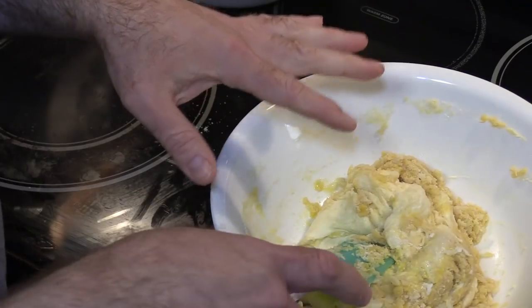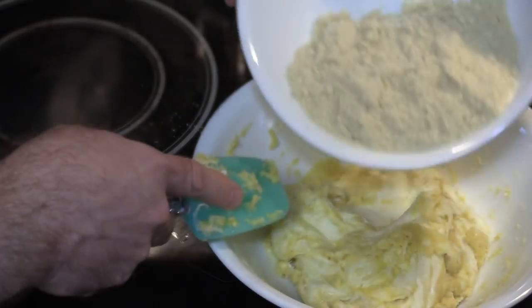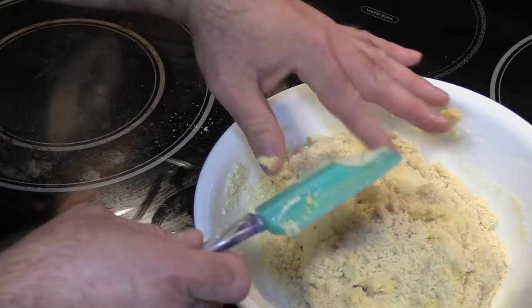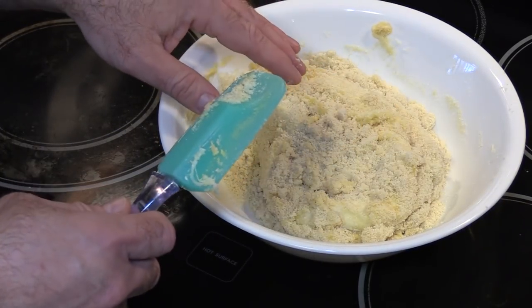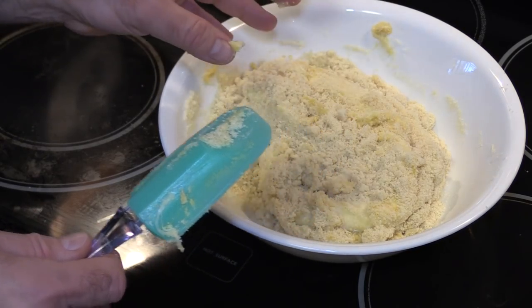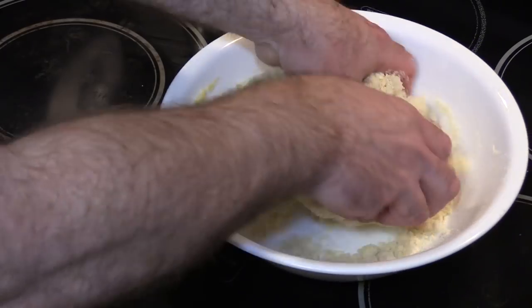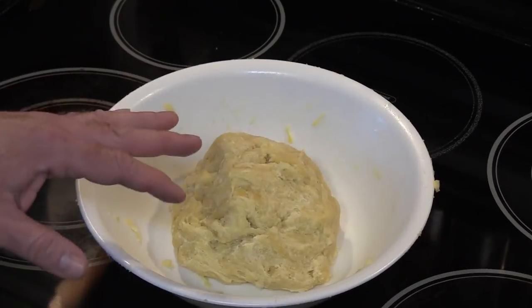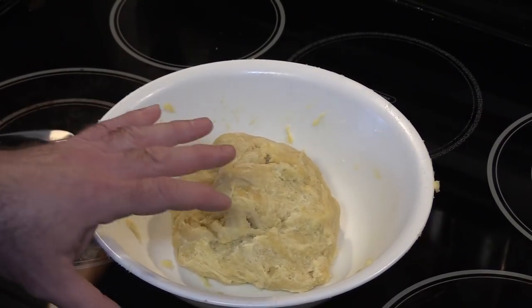You could also use a small mixer for this if you wanted to. Pour in the rest of the almond flour. Now if you have a nut allergy, there are other recipes that do not use almond flour — you can use coconut flour. I'm going to start to mix this by hand, but the important thing is to keep your fingers wet because otherwise it's going to stick to your fingers and make a mess. Probably would be better to have a cup of water here. Our dough is pretty mixed up and ready to go.